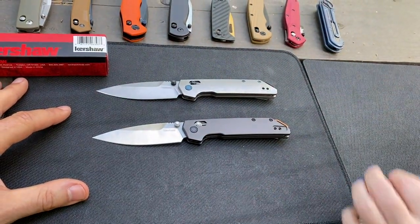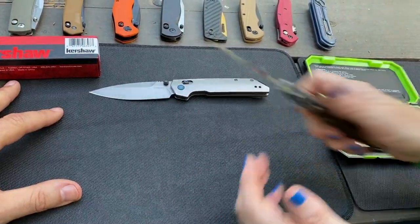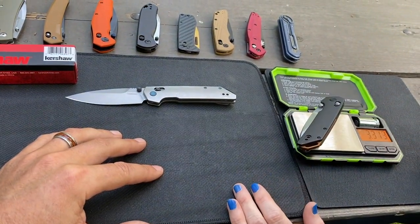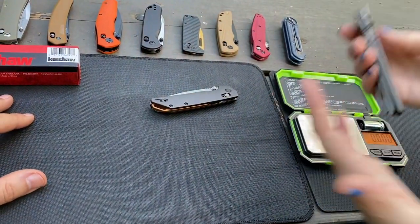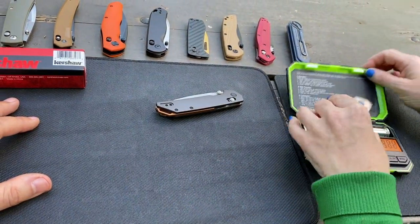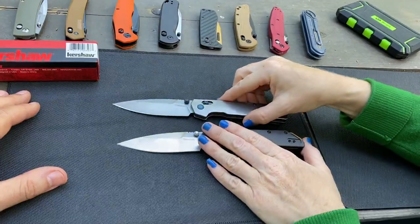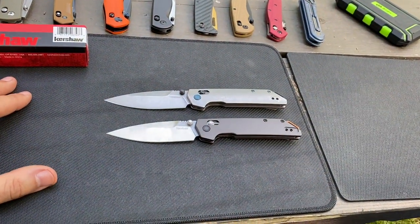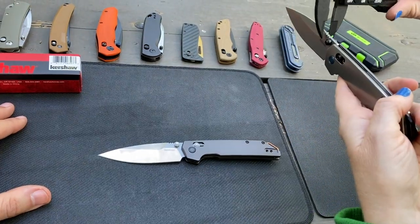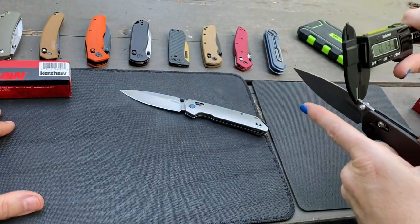Is it worth it for the premium materials? Depends on your fancy — whether aluminum tickles your fancy more or titanium. There is a weight difference. The aluminum does weigh less — 3.31 ounces. The titanium comes in at 3.85 ounces. Overall it's right about 8 inches long, and the blade itself is 3.4 inches. Handle thickness is 0.41 inches, blade stock thickness is 0.10 inches.